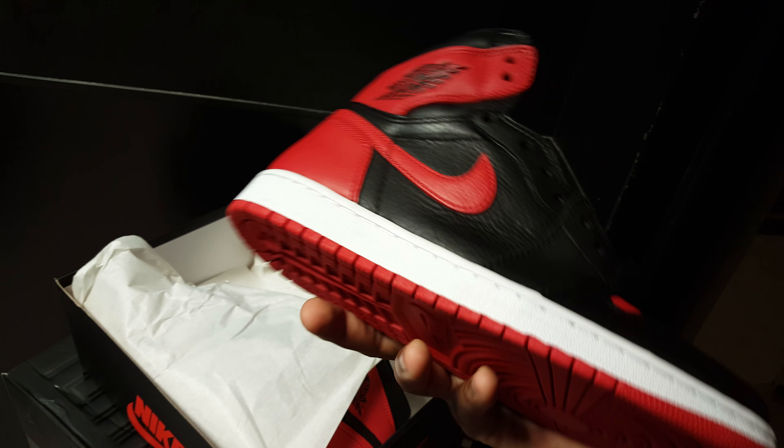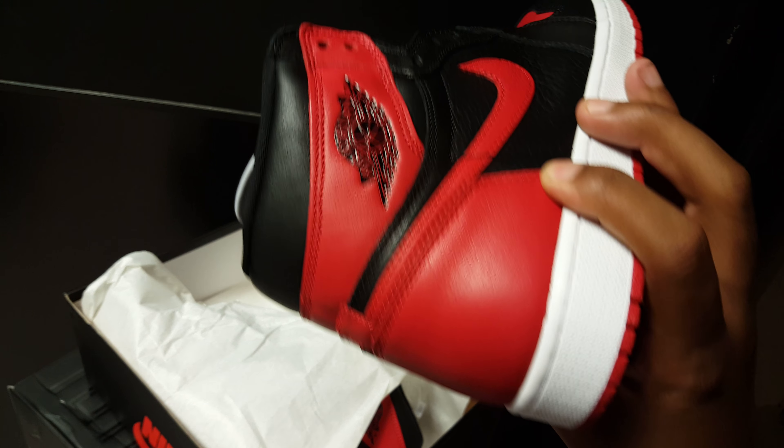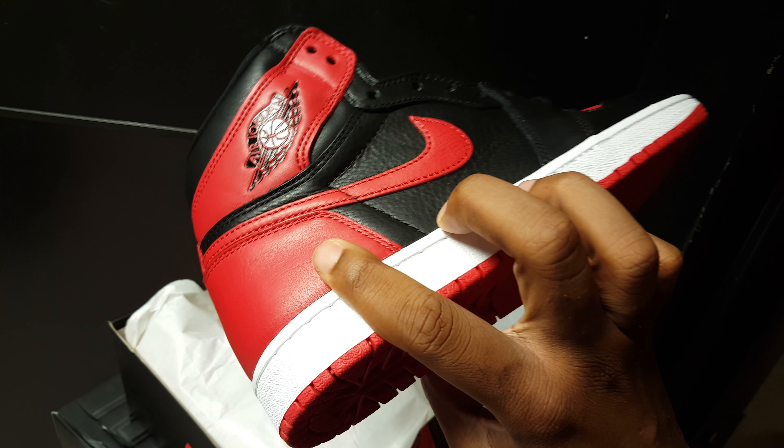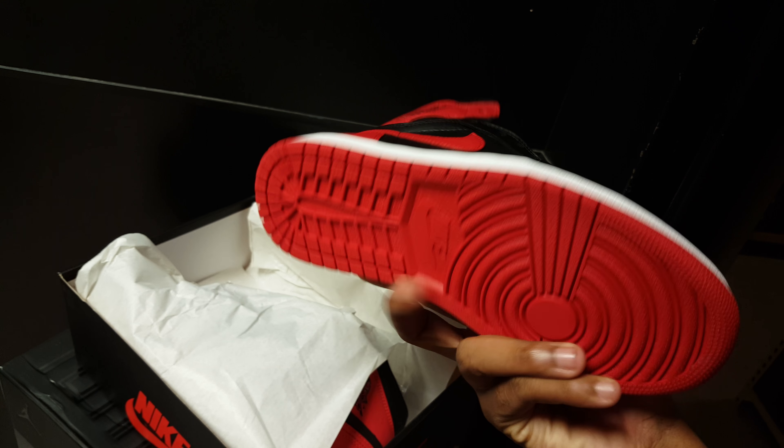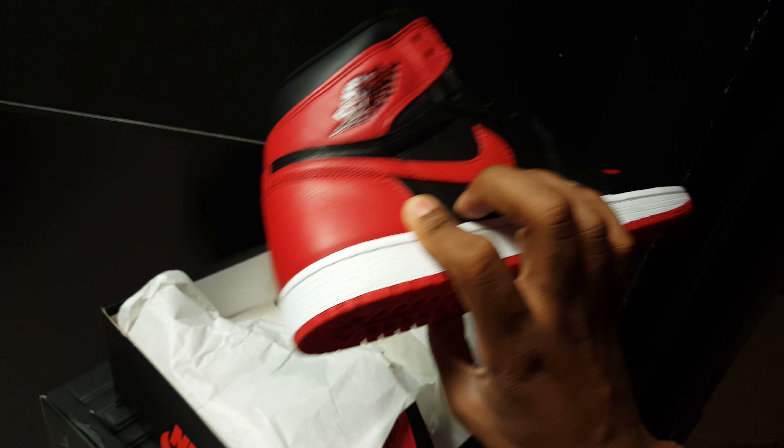Retail, I need $160. Ain't a lot of these out there, so if you weren't on it, you might miss out on these. Call up your sneaker plug or whatever.